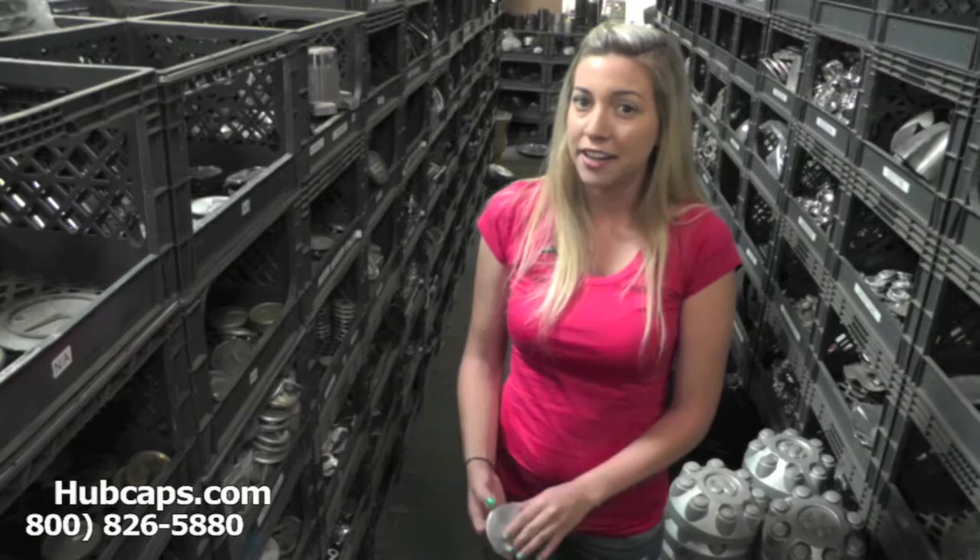This is why it's so important to have your part number ready and available. This ensures that we send you out the correct part every time. Let's take a closer look at one of our factory original Land Rover Discovery center caps.